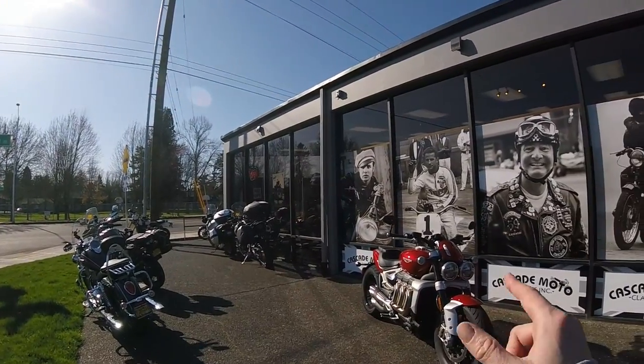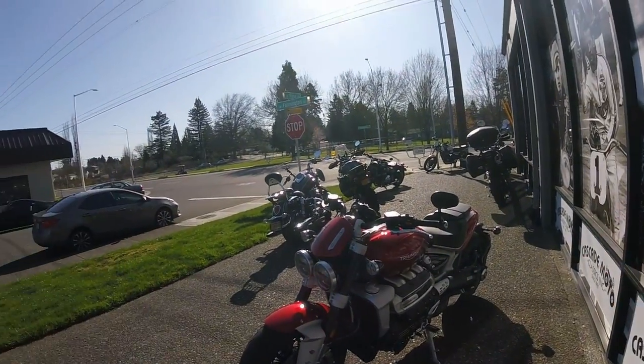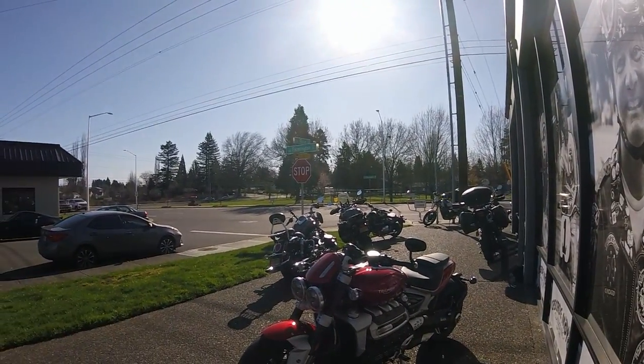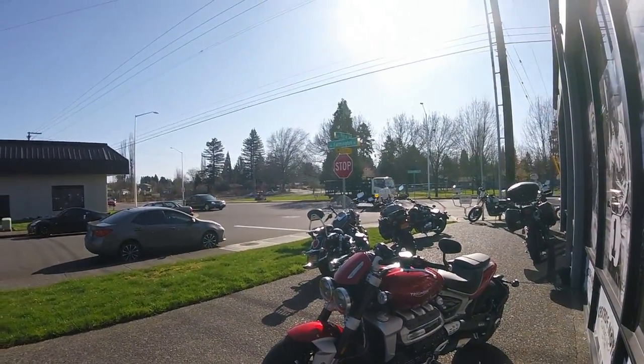Here are the basics: 2500cc, shaft driven, six gears, nice Brembo brakes. I covered the technical specs in the beginning part of the video — I'm more interested to see just how this bad boy rides.